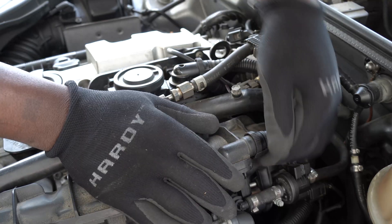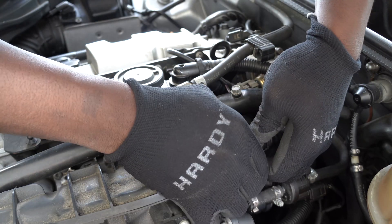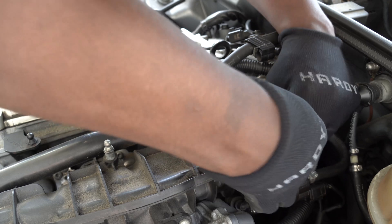I'm going to remove the two PZV breather hoses to make room to work. I will start with this short one at the top.